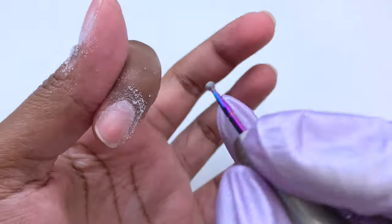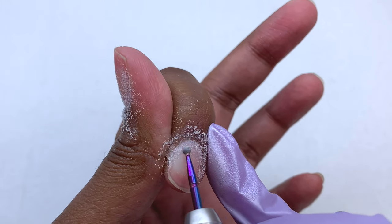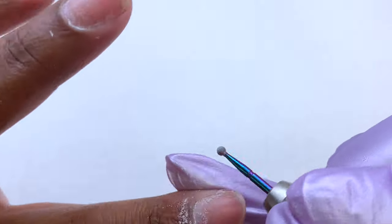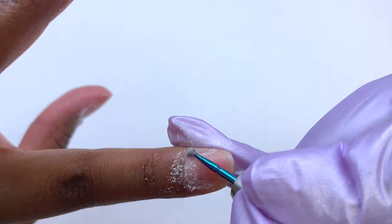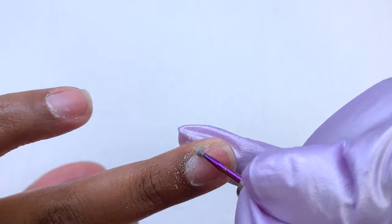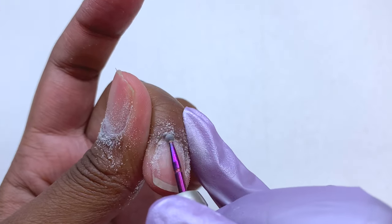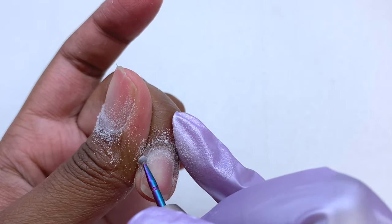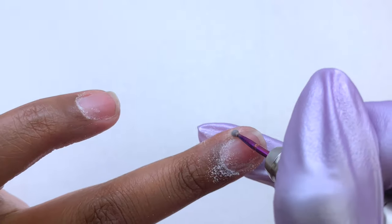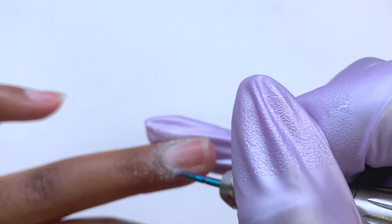The cuticle ball bit can also be used as an alternative method to clipping your cuticles, depending on how much you have. If they are super overgrown and really tough, you will need to go in with some cuticle nippers. But since I do my nails pretty often I don't want to damage my skin from clipping too much, so I did just use this cuticle ball bit. It doesn't hurt the skin at all — you can go over your skin as many times as you like.